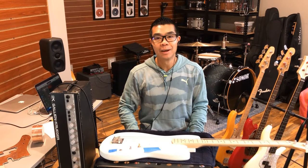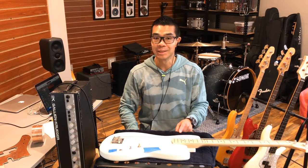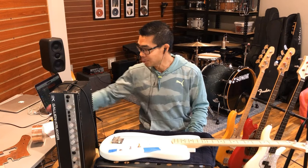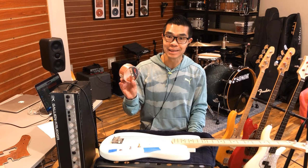Thank you for clicking on this video. Welcome to episode 3 where we are modding the Squier Sonic Series Bronco to see how great we can get the sound. In this episode we're going to talk about shielding. Let's see how quiet we can get this bass.